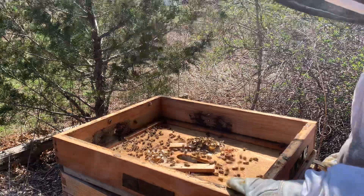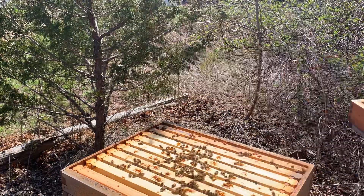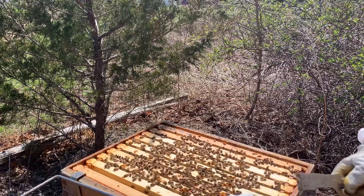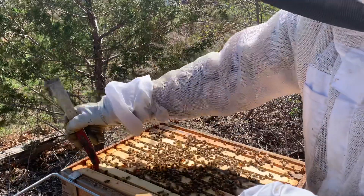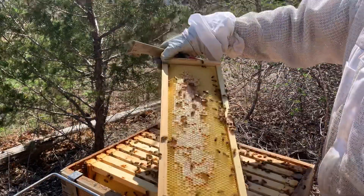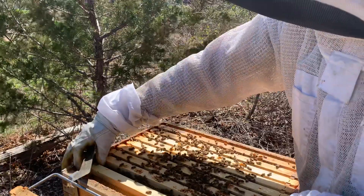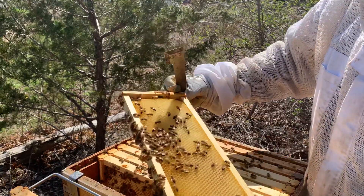This is my single brood chamber queen from the past two seasons. Today is the 14th, in case I didn't say that already. On the 1st of April, these girls already had drones. So we are ahead of schedule for these girls. For anybody who's followed along, I do a single brood chamber and then in the winter I take the excluder off because I live in Cape Cod, Massachusetts.